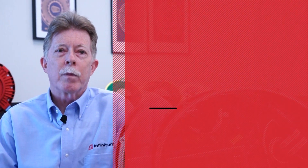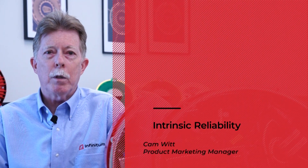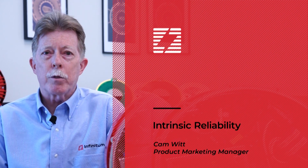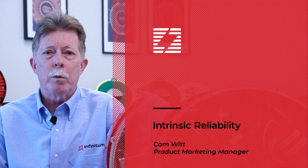Hi, I'm Cam Witt, Part-It Marketing Manager, and I'd like to welcome you to our Intrinsic Reliability Series. In this video series, we're discussing motor component reliability, why it's important, potential causes of motor failure, and the preventative measures you can take during the design phase to keep your motor running optimally.